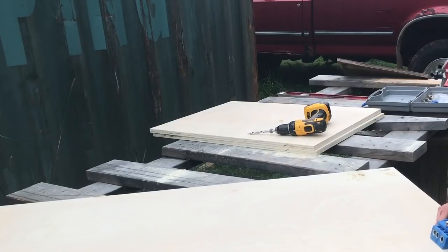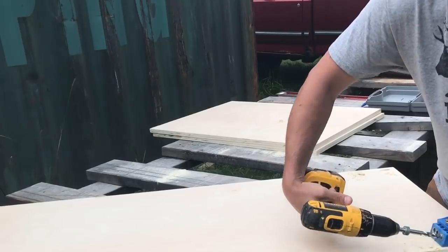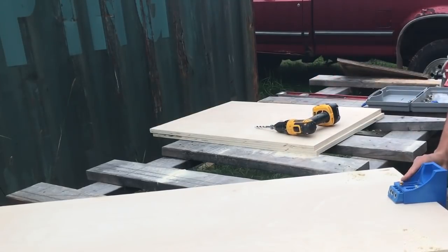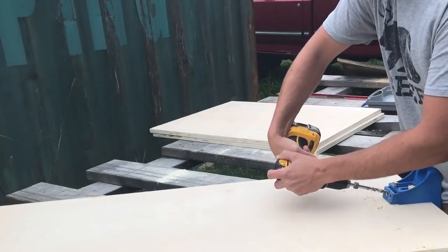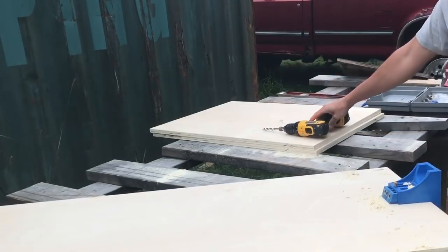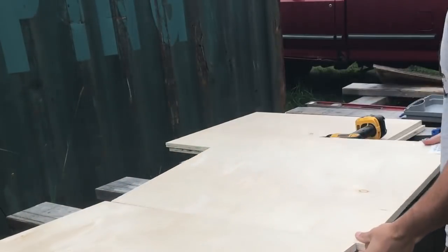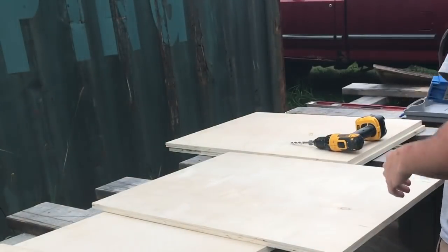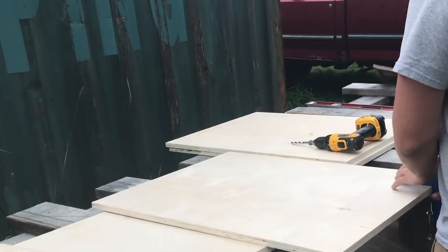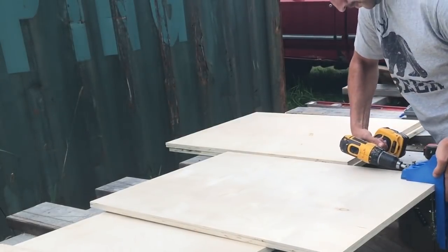We didn't want to go too much deeper than that just because we have a small space to put it in. I don't typically use pocket holes very much, but for building carcasses and cabinets they work really, really well — it goes fairly quick. I think I had this whole carcass put together in about an hour and that includes the cutting. I'll just drill these and then get to putting them together.